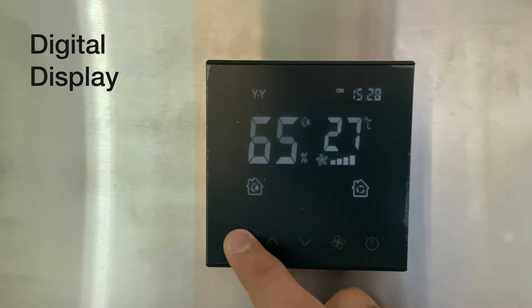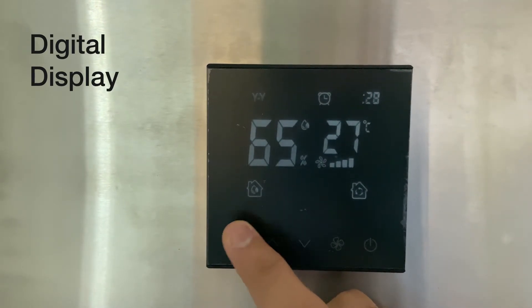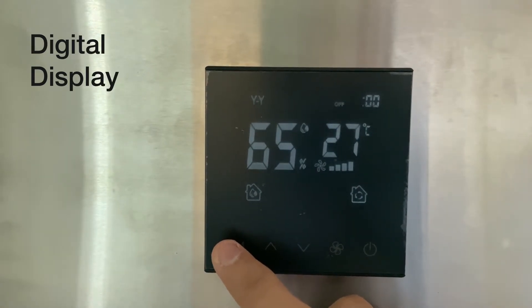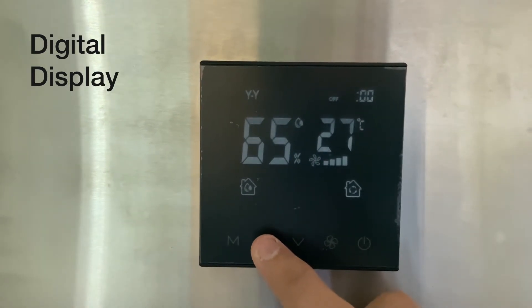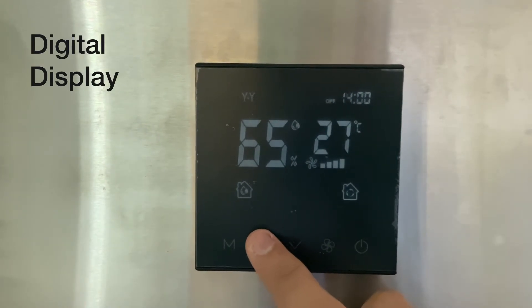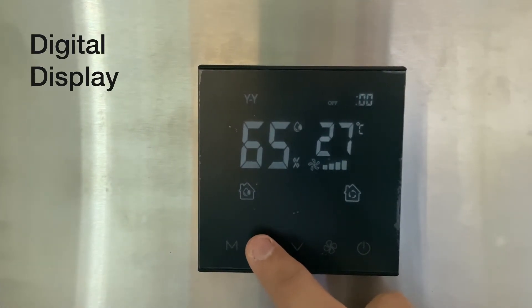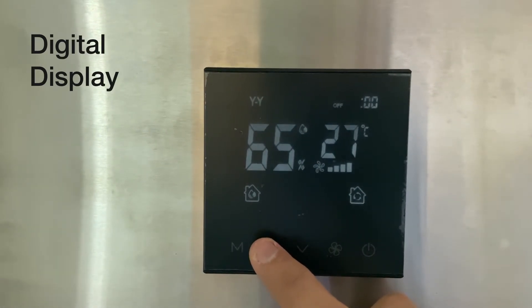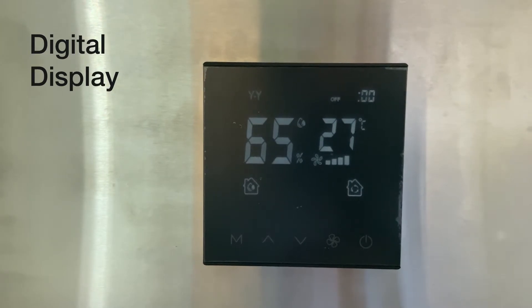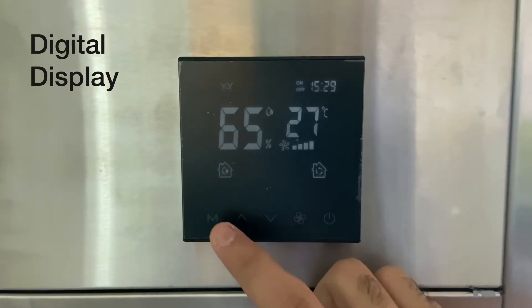Long press the M key again and tap it thrice until you see the OFF icon. Here you can set the timer OFF — meaning the time at which you want the dehumidifier to shut down, which in this case is set to 5:00 PM in the evening.